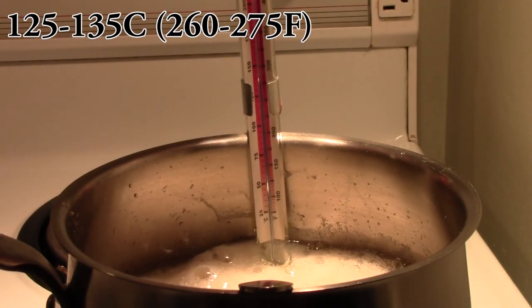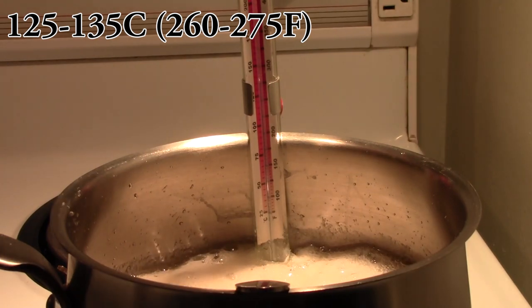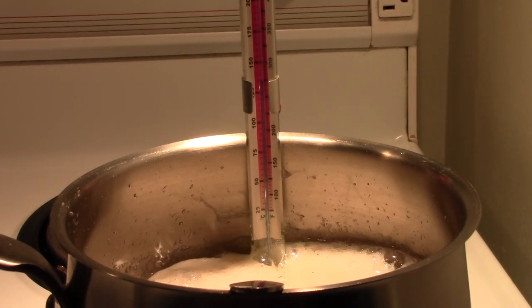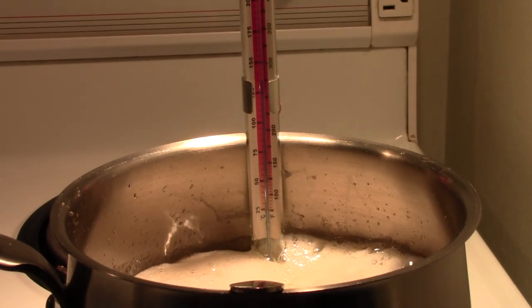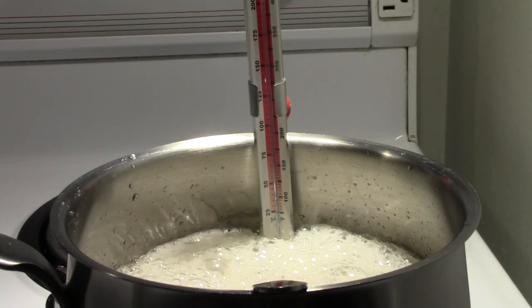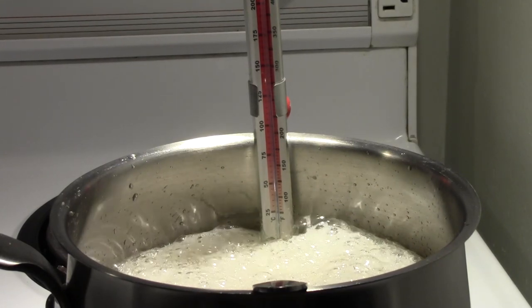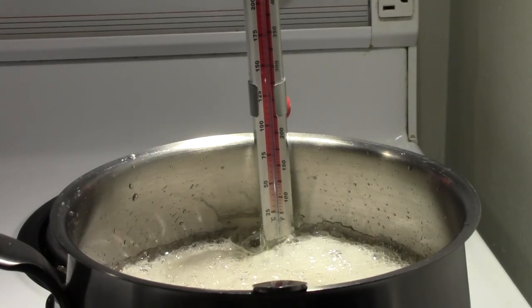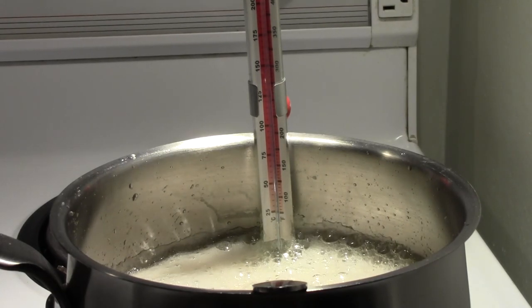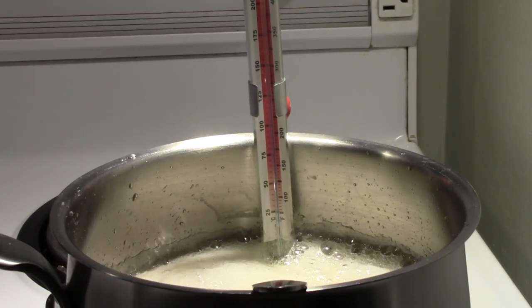We're getting close to our top temperature, so we now want to cool the solution back down to the 125°C range. To do this, we take about one tablespoon of cold water and pour it in, then quickly stir it. As you can see, this is the dangerous step where you can get burning sugar flying into your face, so be careful. Give it about 10 seconds after adding the water as the thermometer response isn't instant; if it's still not quite cool enough you can add a little bit more. If it over-cools, don't worry — just let it warm back up. Keep this going for half an hour, staying between 125 to 135°C (260 to 275°F) to complete the inversion process.